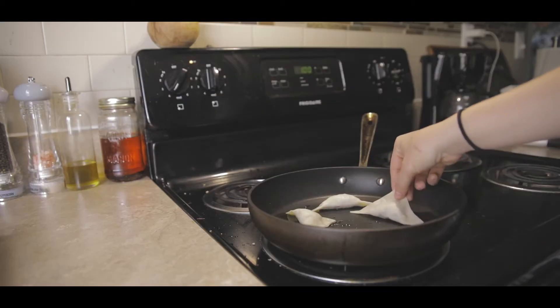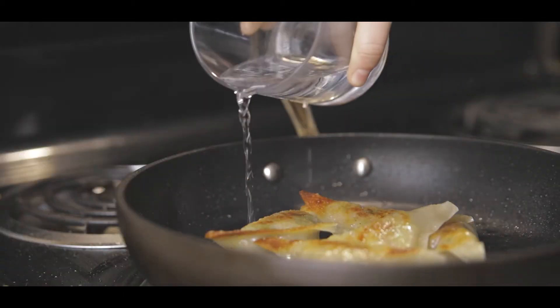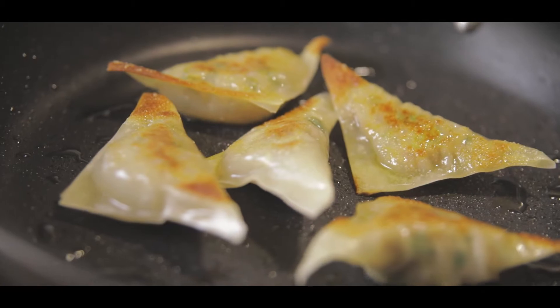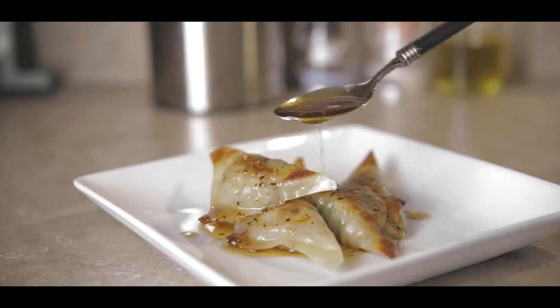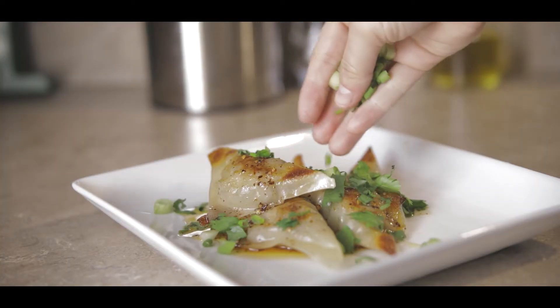To cook these, put some olive oil in a pan and bring it to medium-high heat. Pan fry these until they're a beautiful golden brown on each side, but they're not done yet. Once you have a nice golden brown color, add in a few tablespoons of water, then cover your pan with a lid and steam them. This will finish up their cooking process — you'll know when they're ready when the wrappers themselves turn that translucent color rather than the white they were before. Once they've steamed, go ahead and put those on a plate.